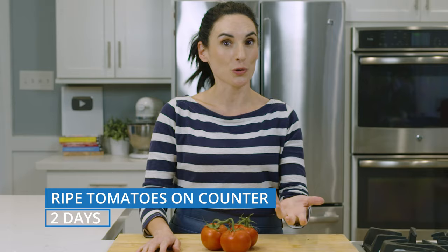I have some vine tomatoes that I bought at the store. They are pretty ripe, so I'm going to use these within two or so days, because ripe tomatoes are only going to last on your counter for about two days.